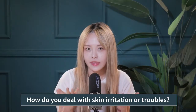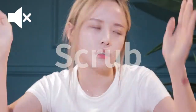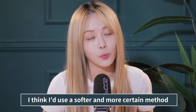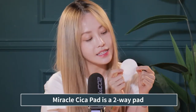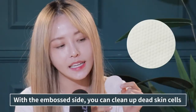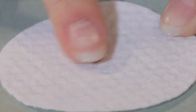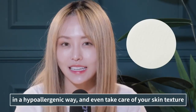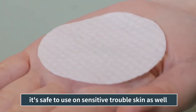How do you deal with skin irritation or troubles? I think I'd use a softer and more certain method with this Miracle Sica Pad. It's a two-way pad: with the embossed side, you can clean up dead skin cells and waste matter in the pores. With the smooth side, you can calm your skin in a hypoallergenic way and even take care of your skin texture. Because it's a sterile pad, it's safe to use on sensitive and troubled skin as well.